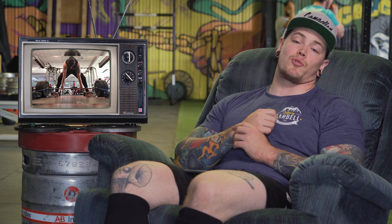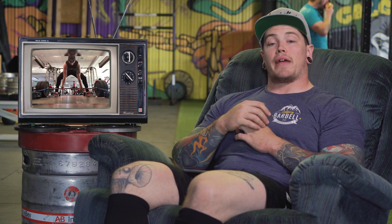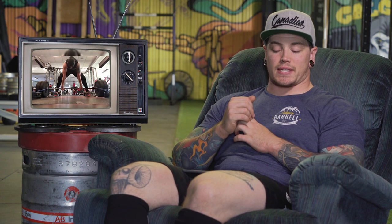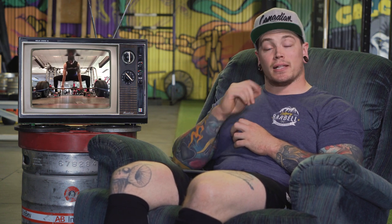Now it's time for viewer feedback. We're going to put up some deadlifts from Ryan Deck — Ryan's pulling from bands. This is a front view; we're going to let this play through and then play a side view from the same day. Let us know what you guys see in the comments, and Ryan, I'm going to get to your video first thing in our next Form Check Friday.